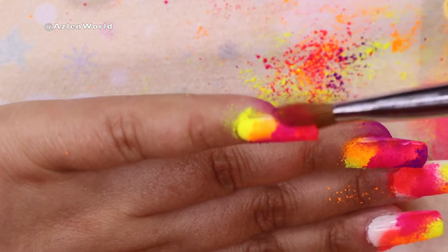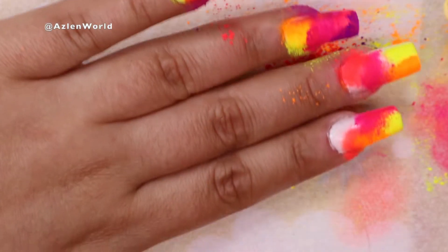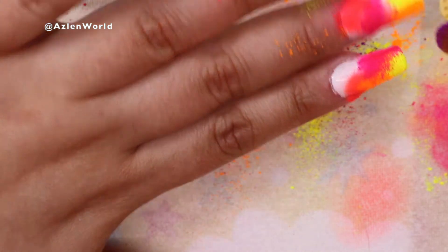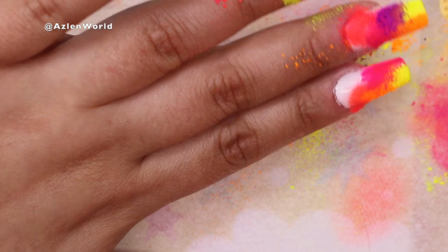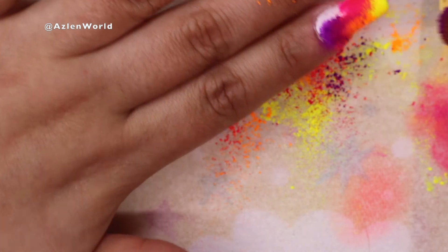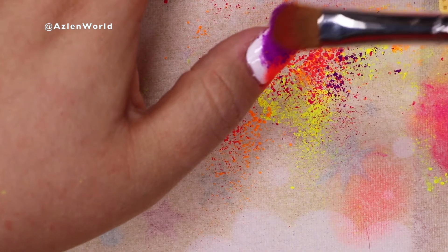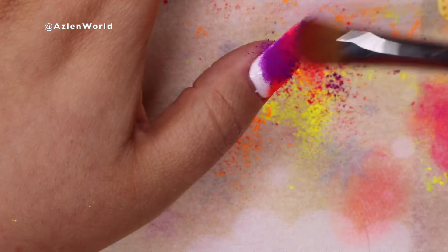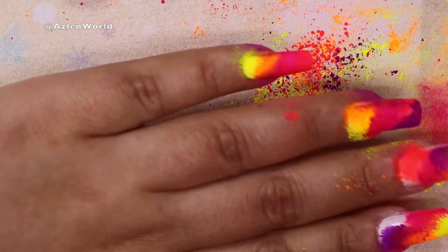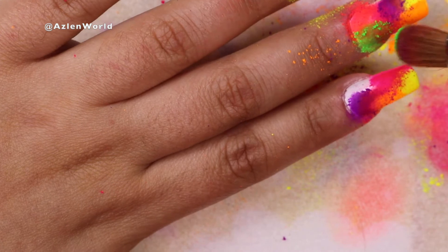I'm trying to cover all the white, and the reason I put white gel polish underneath is because I heard you need a base color at the bottom so the pigments look better. White is always good — it makes the colors look brighter than they are. I continue putting the pigments on the nail and they are adhering very, very well because of the stickiness of the base coat.